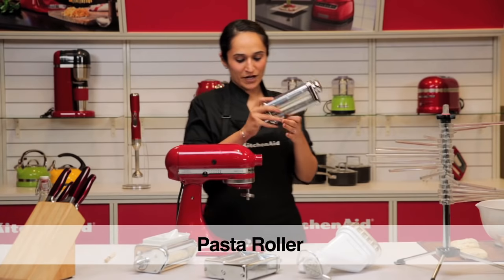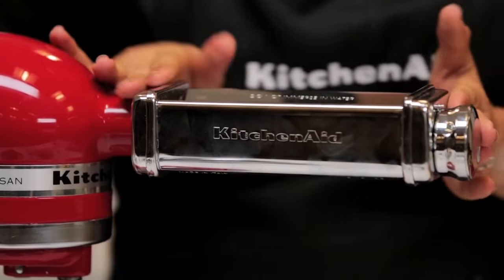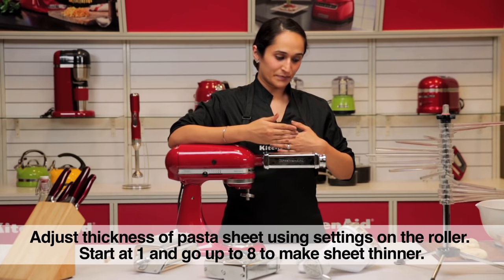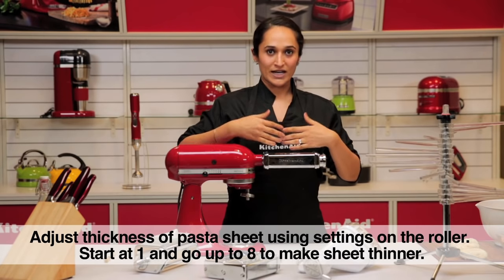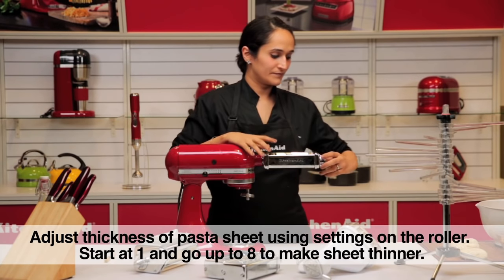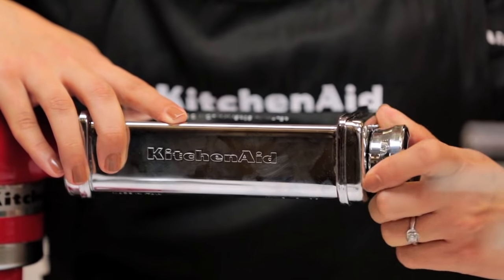I'm going to first attach my roller, place it into the attachment hub and tighten the screw so that it fits in place. We have numbers running 1 to 8 here — 1 being the thickest where the rollers are furthest apart and 8 being the thinnest where the rollers are closest together. You simply pull out the knob, twist it around and select the number.